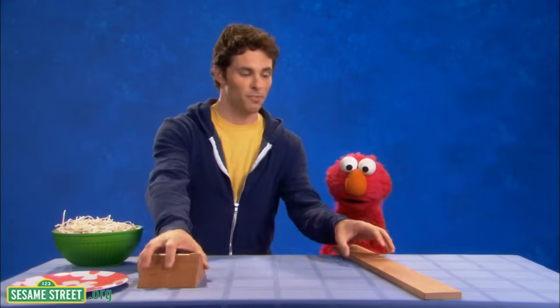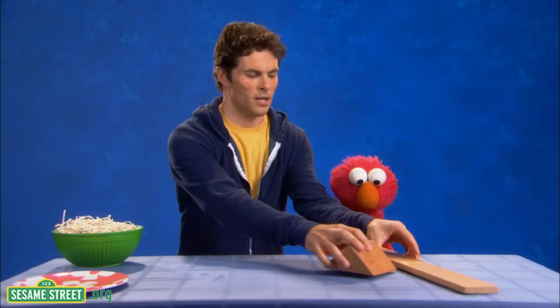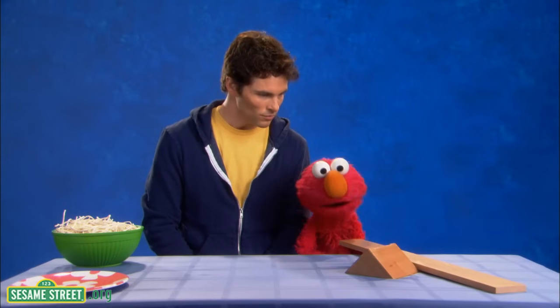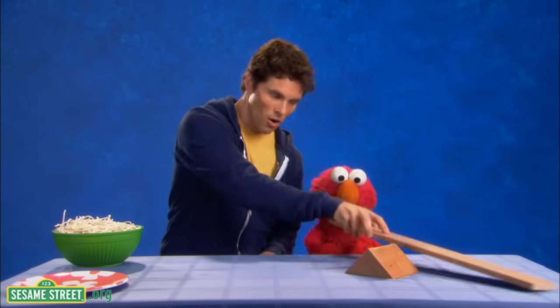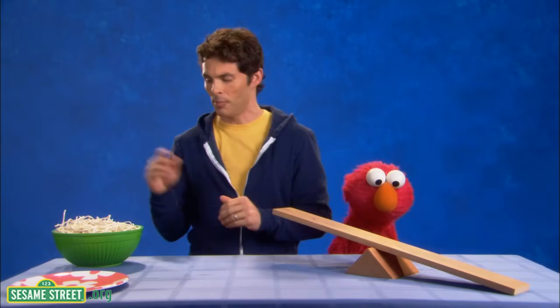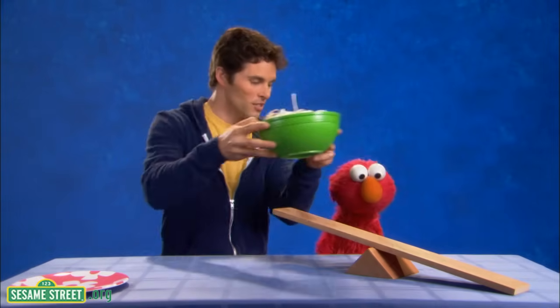OK, I'm going to put this block of wood right here. Maybe right there? OK, yeah. And Mr. James, you should put that board on top of that. OK, this board on top of it, right? This one right here. I can do that. Got it. Great.